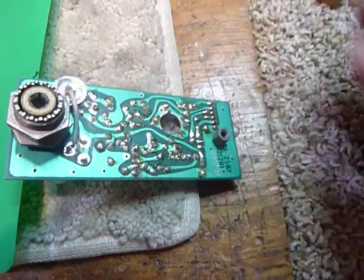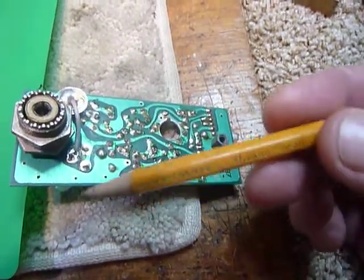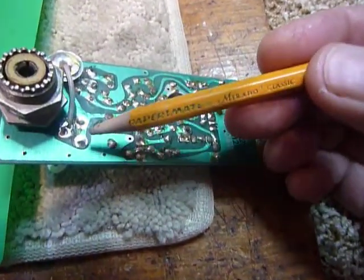Hi, this is Bob doing a little work on my Heathkit SS9000 here again. I got a few tips here today.